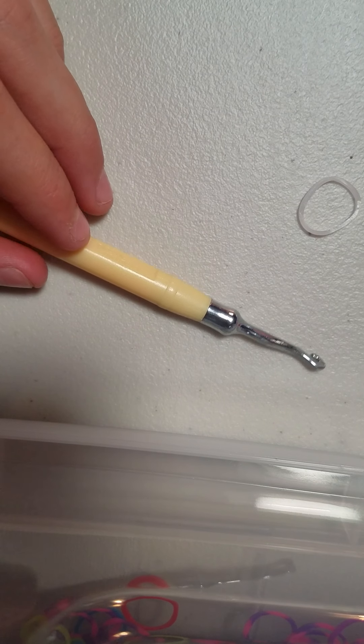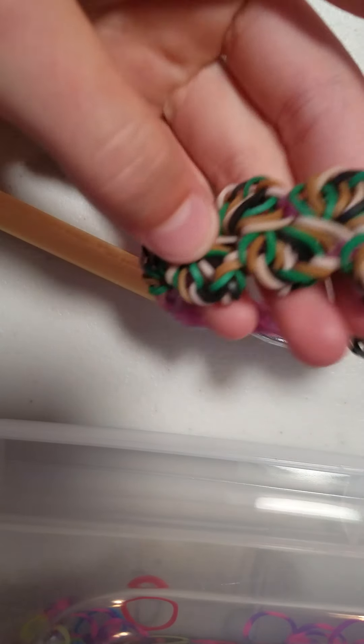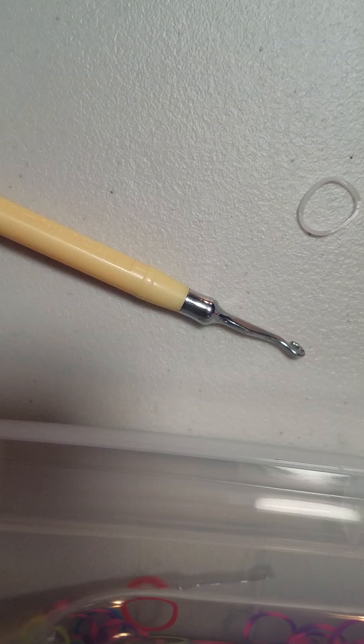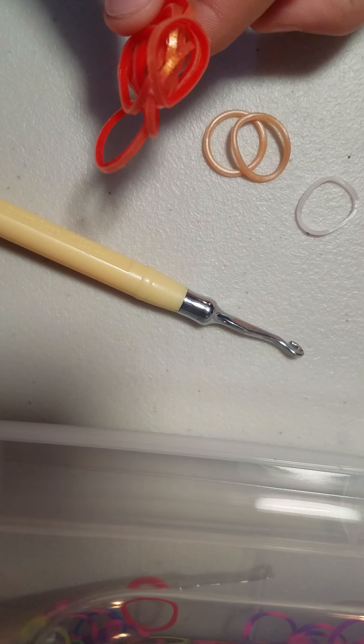Hi guys, and today I'm going to be showing you how to do a survey delight on the hook. This is what your bracelet will look like. This one I actually made earlier today — I will show you this in just a second. So first you want to get your band colors out. I'm going to be using gold and dual color red.